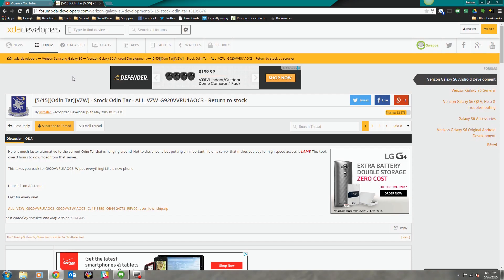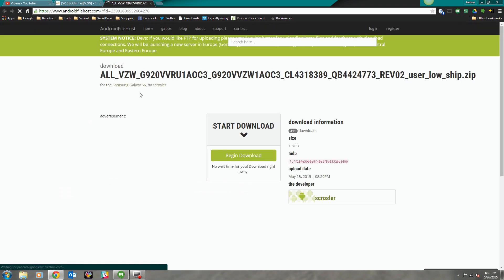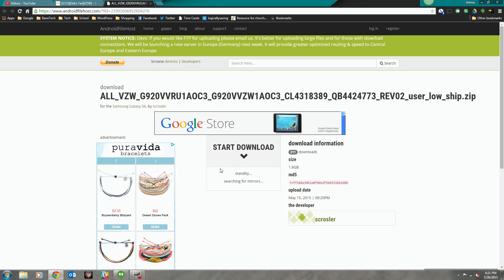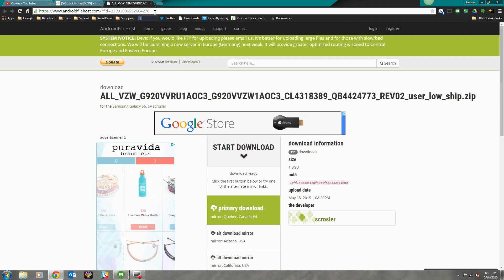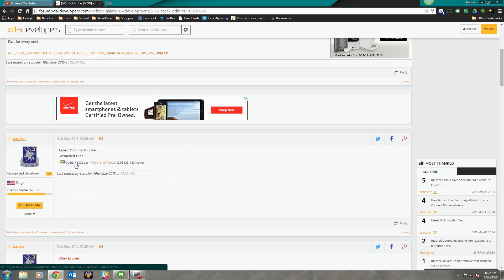Josh at Baintech, and I have a tutorial on how to return your Verizon Galaxy S6 back to stock. You're going to need to download a few files, so head on over to this XDA link — all those links will be down in the description. Just download the file; it'll take you to the Android file host where you'll begin the download. It'll search for some mirrors — hit your primary download. Also click the link to automatically start downloading Odin, which is the program used to return your phone back to stock.